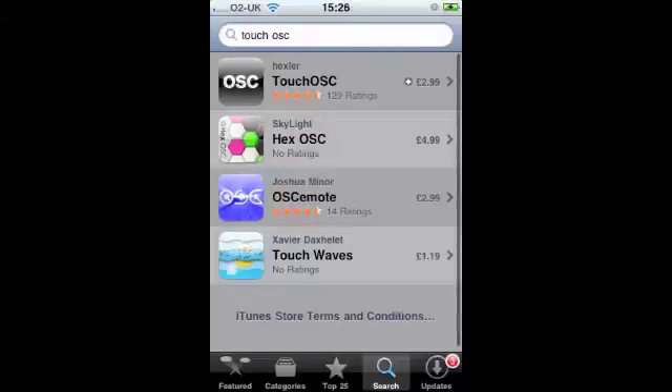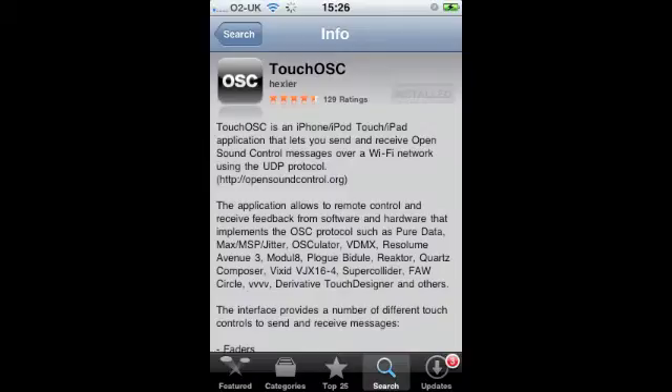To set up the LS9 to be controlled wirelessly from your iPhone, iPod Touch, or iPad, we're going to use Touch OSC. First, you must download the app from the App Store — just search for Touch OSC and it should appear at the top. It costs around £2.99 to $5.